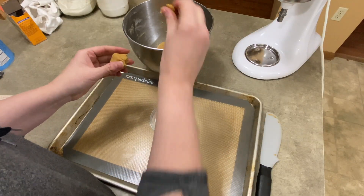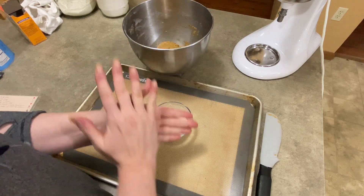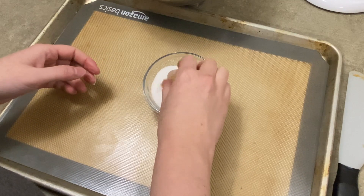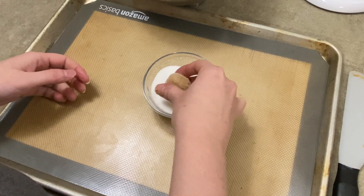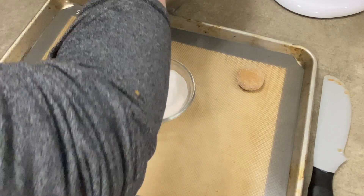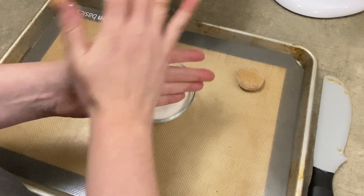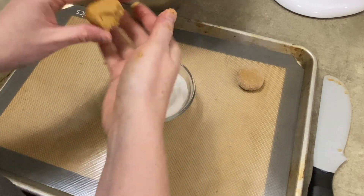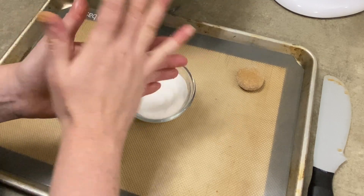Here comes the delicious part. You're going to take little bits of the dough and roll them in your hand to make a ball — no larger than about an inch in diameter. Get a little dish of granulated sugar, just white sugar, and roll the cookie ball in it to make a nice coating. I press it down a little bit with my fingers. Fill up the whole cookie sheet doing that — roll them in the sugar and put them on your cookie sheet.